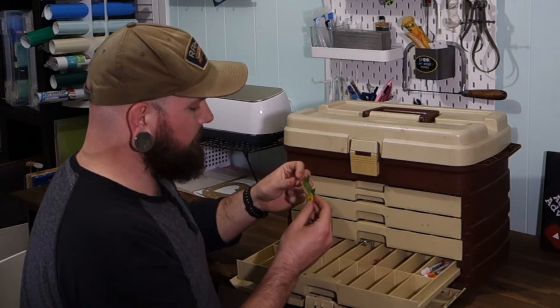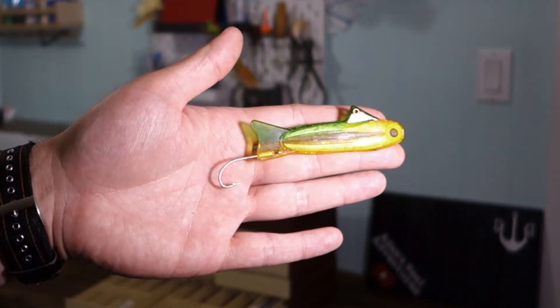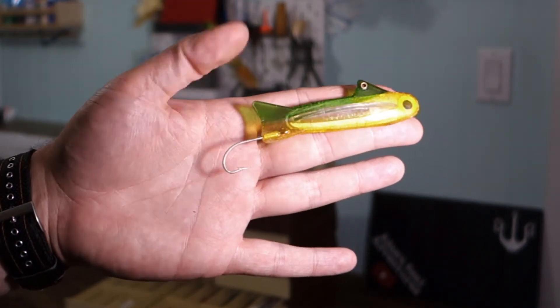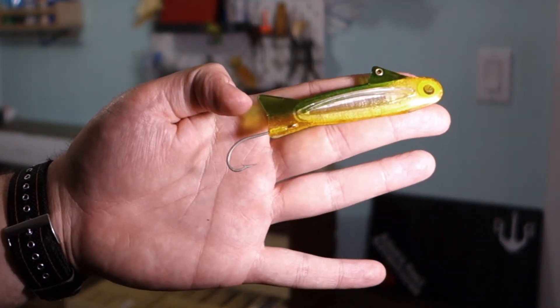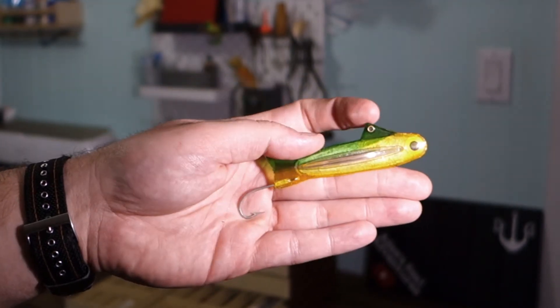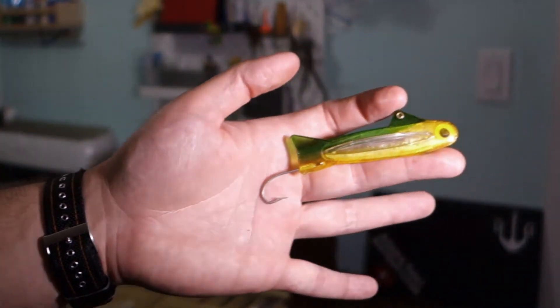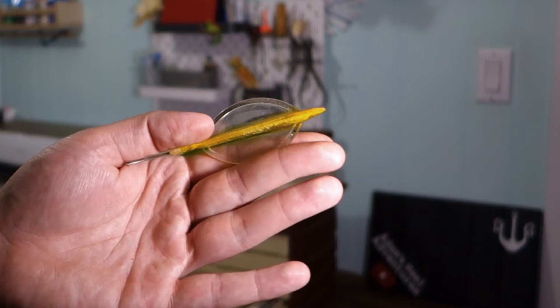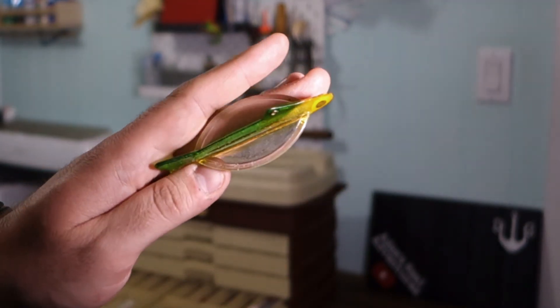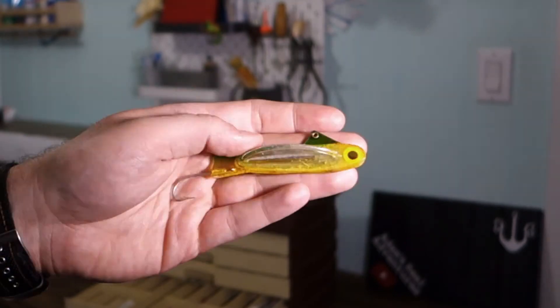Another airplane — so this thing has some wings on it, obviously. Big old eyeballs on it. I assume you'd use that for trolling. It almost looks like maybe you'd use that to snag, because that hook's on the bottom and your line tie's up top. So you'd be dragging it like this — that hook would be underneath. I wonder if that's like a snagging lure. Not sure what you might need to snag, but there it is.